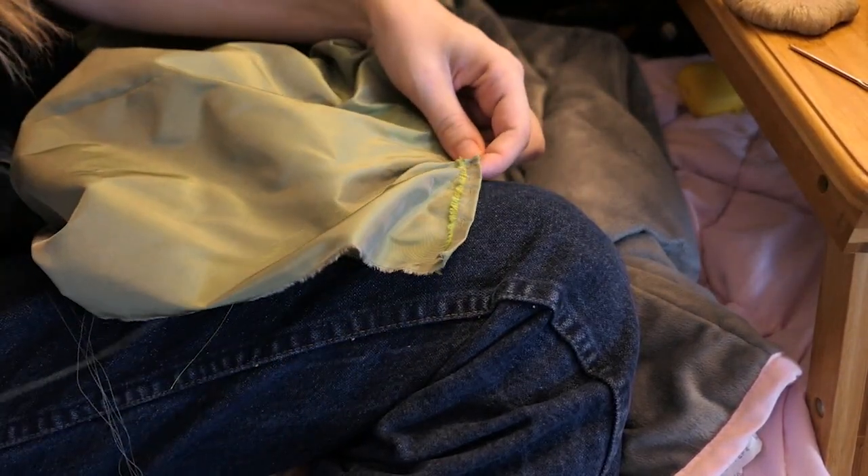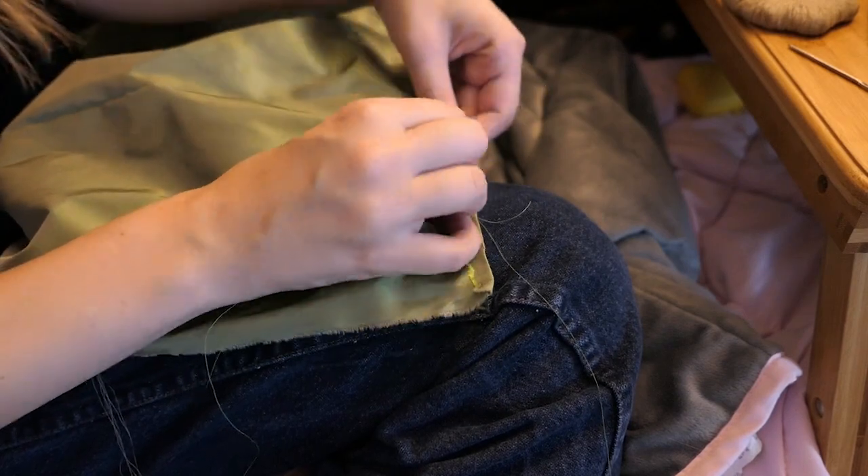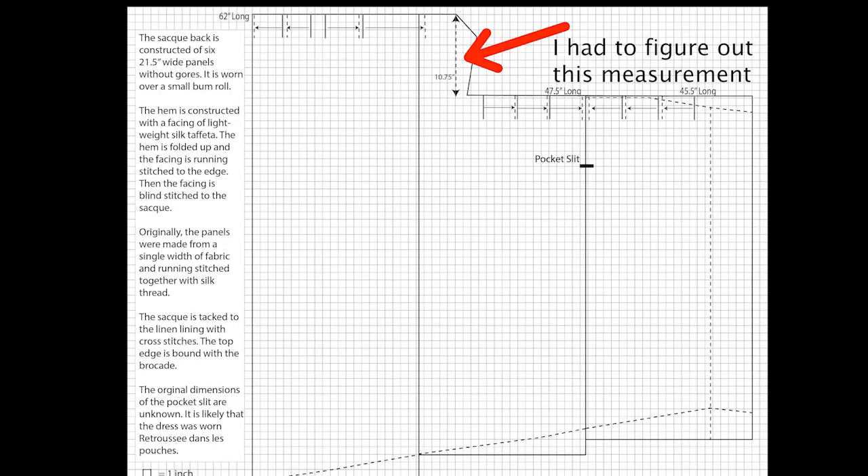Halfway through the mantua maker seams, I realized that in order to know where to place panels one and six — the outermost panels — I needed to figure out exactly where on panels five and two I was going to cut in the back to create the difference between the skirt and the actual back. I wanted to make sure it was exactly the length I expected, around ten and three quarters of an inch, because I had to make some alterations to this pattern to bring it to my size.